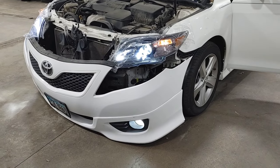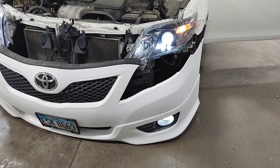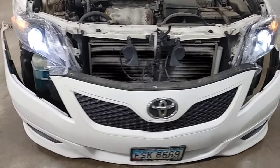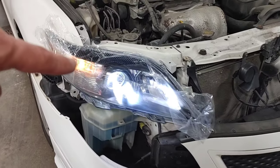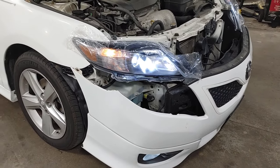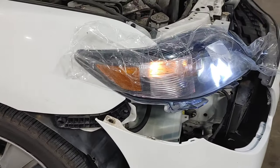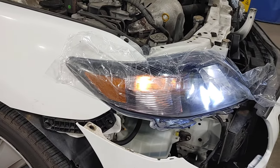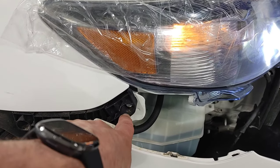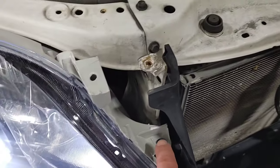Before I put it all back together, I just want to make sure all the bulbs are working. I had to replace one of these little amber parking lights - it was already burned out. I'm glad I checked all the bulbs before putting it back together because it's easy to access everything right now. The headlight housing really just has these three bulbs: this one here, this one here, and this one here.